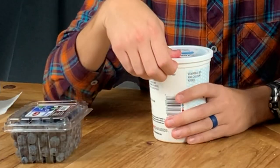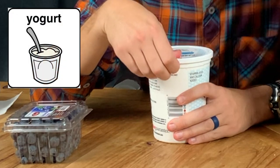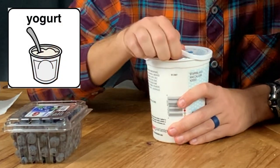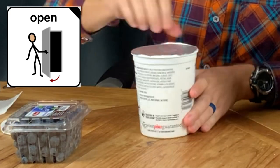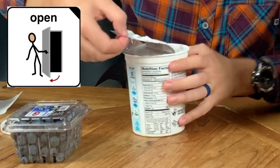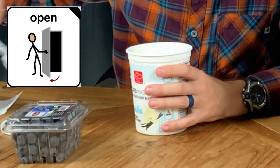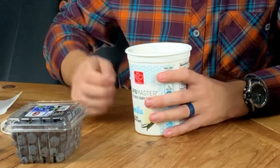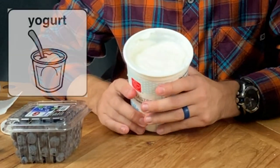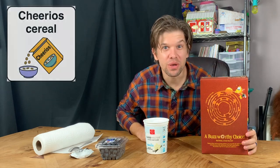The first thing I'm going to do is open my yogurt. You might need a grown-up to help you with this part. Look at that yogurt. I love yogurt. The next thing we're going to do is add a little bit of Cheerios to the top of it.